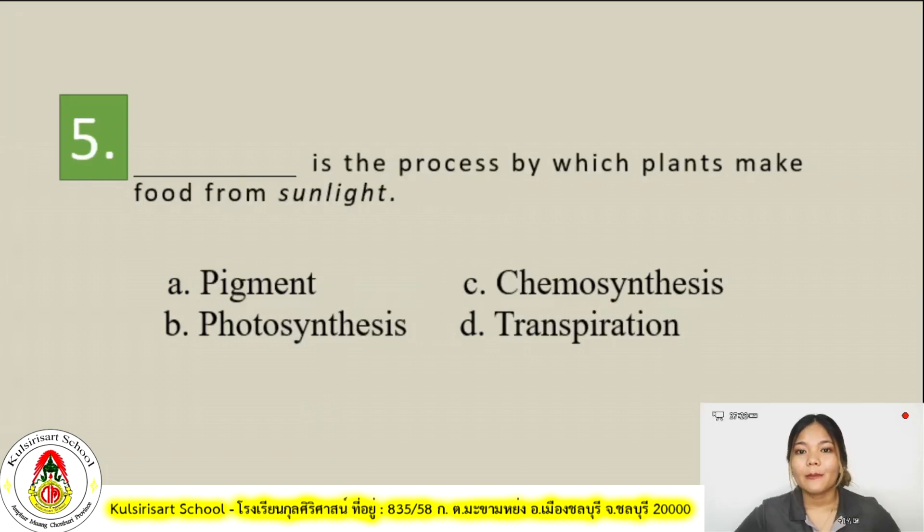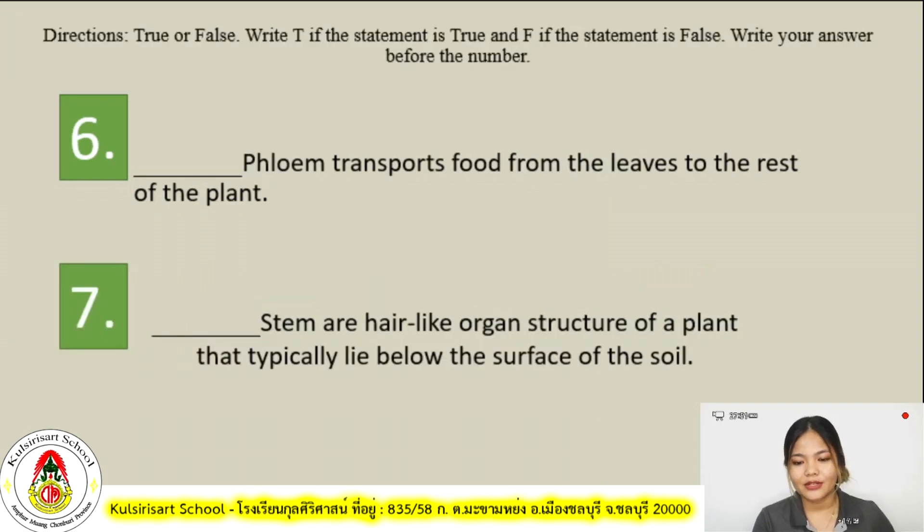For number five: blank is a process by which plants make food from sunlight. Is it A, pigment? B, photosynthesis? C, chemosynthesis? Or D, transpiration?